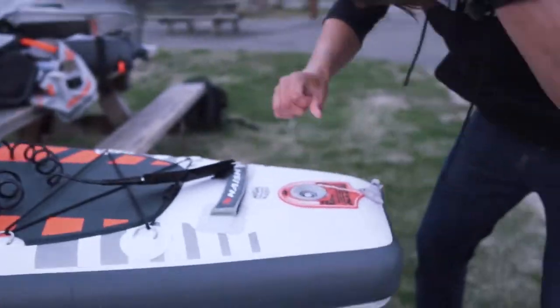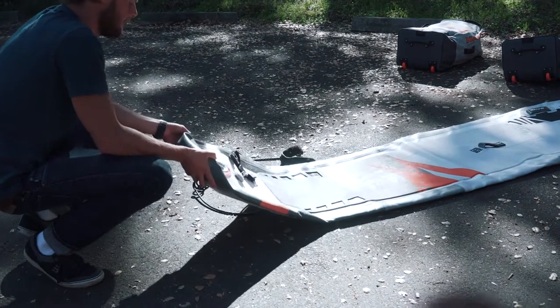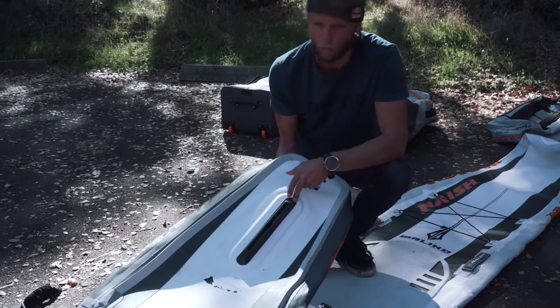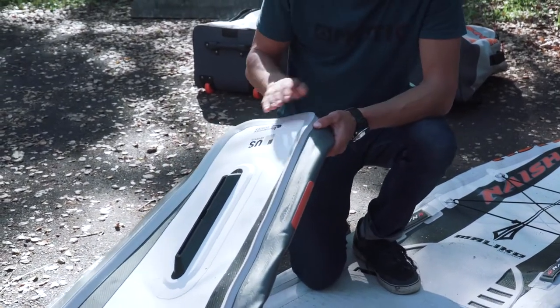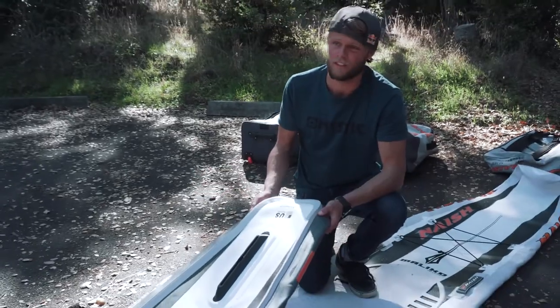Got the valve down here — it's high pressure rated. Pumped this one up to 20 PSI. Take a look at this fin box — it's a US box, which means I can put on my own regular race fin. The fabric on the back end of the tail also helps ensure the directional stability of the board, which for racing is key.